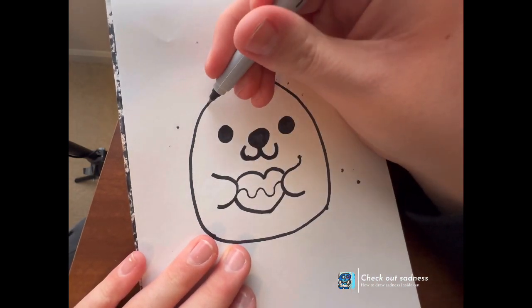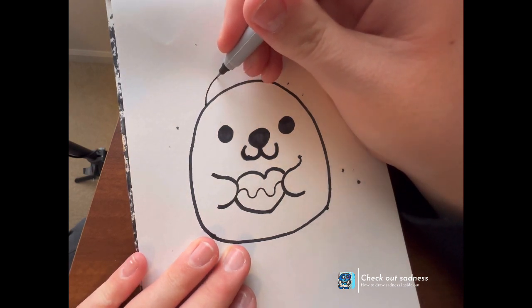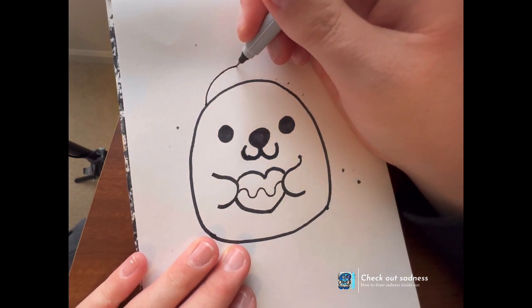You want to use a thick Sharpie, and if you don't have a thick Sharpie, I'm sorry.